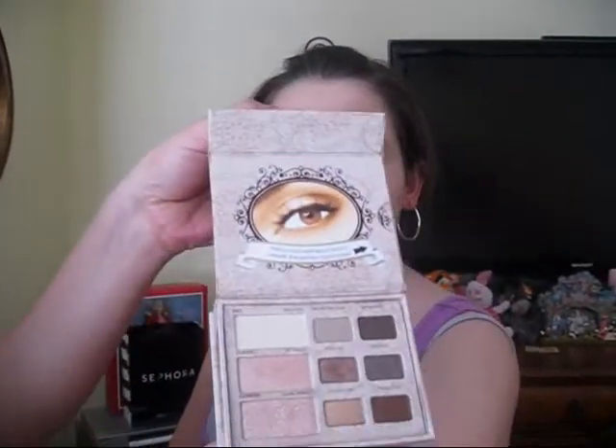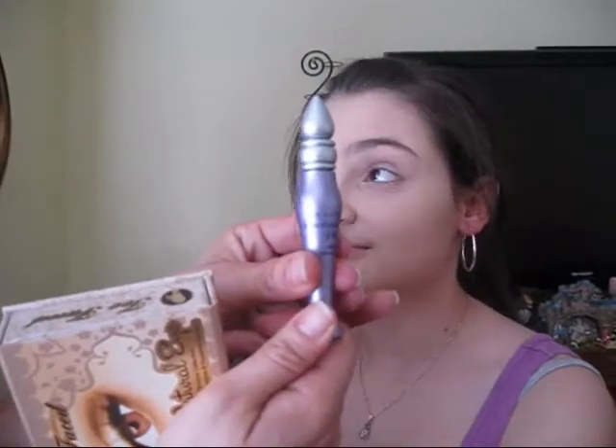Hi, this is my niece Brittany, and we're going to be doing a smokey eye tutorial on her. We're going to be using the Too Faced Natural Eye Palette, and I'm going to be using a few colors from in here. I'll let you know as I go along which colors I'm going to be using and where. She already has on her powder and foundation, and I also already applied the Urban Decay Primer Potion on her eyelids.